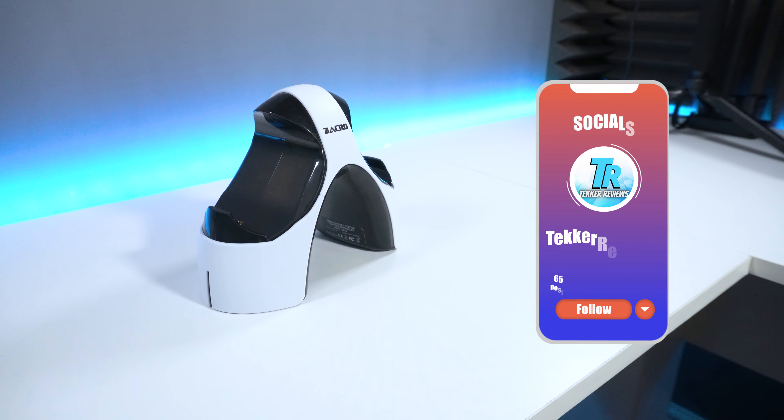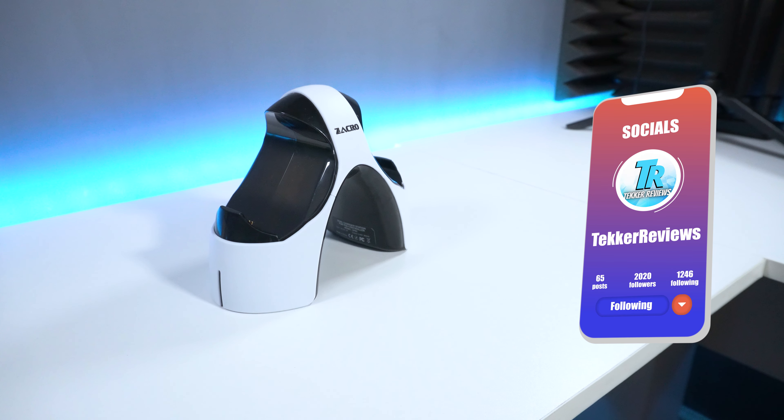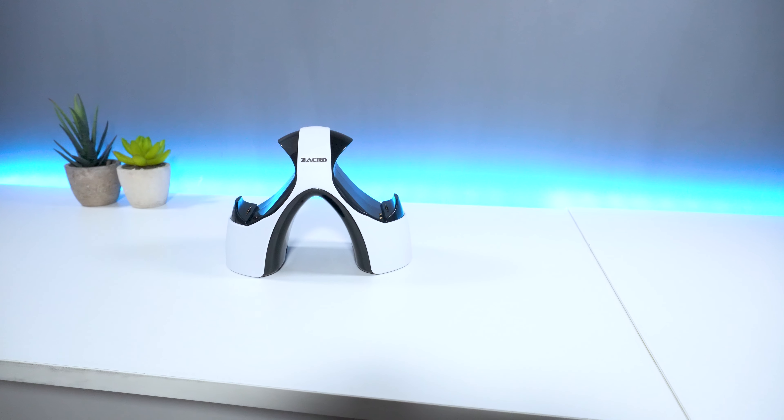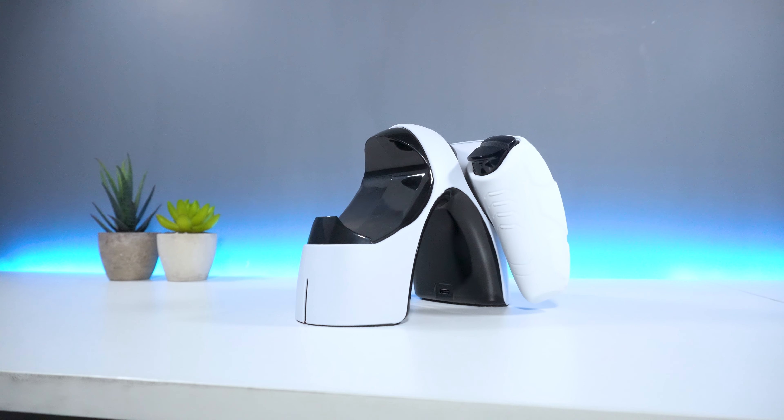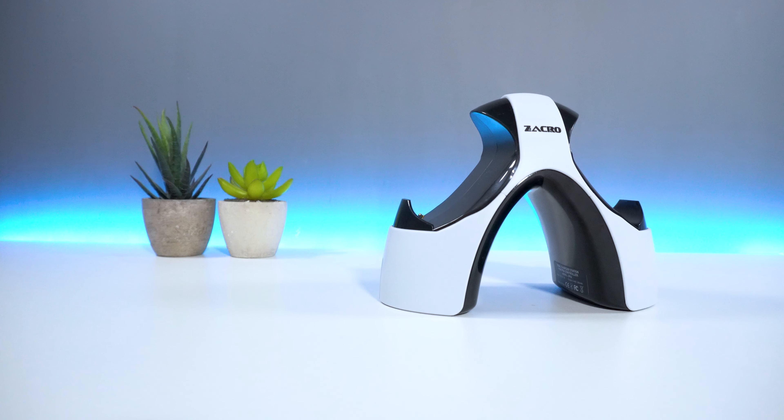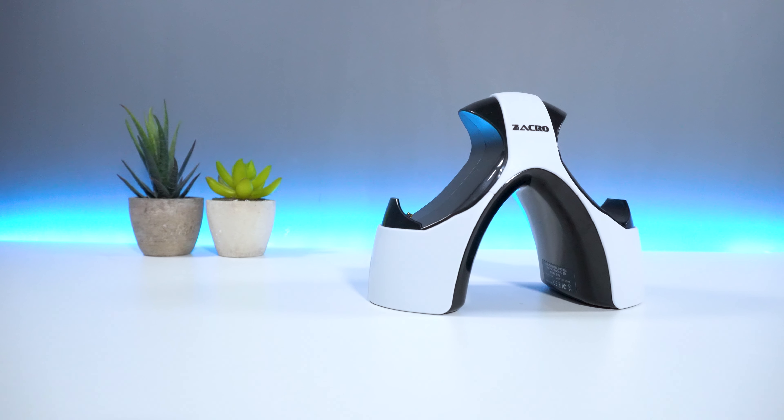But that's all from me guys. Are you a fan of controller charging docks? And is the Zaccro charging station a device that you would add to your PS5? Let me know your thoughts in the comments below. I'm Mohammed from Tekka Reviews and I'll see you all in the next video.